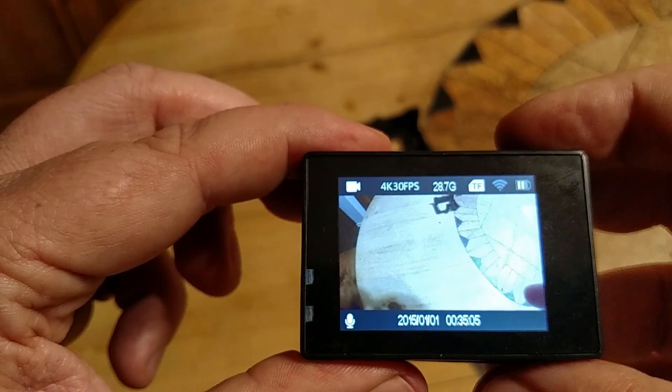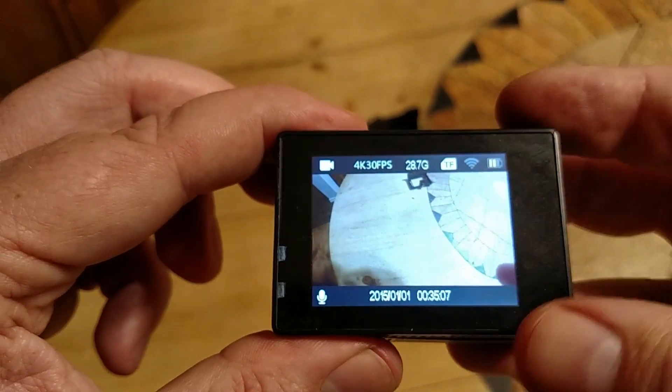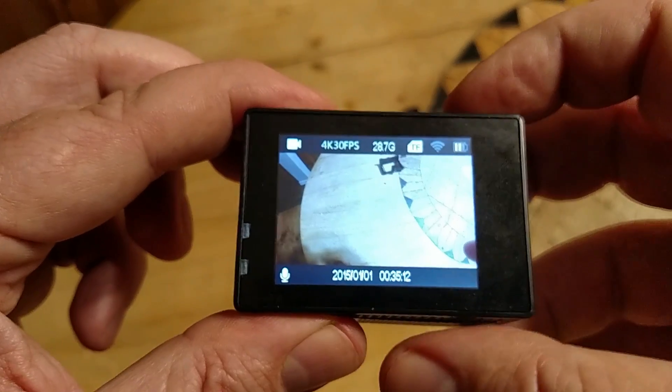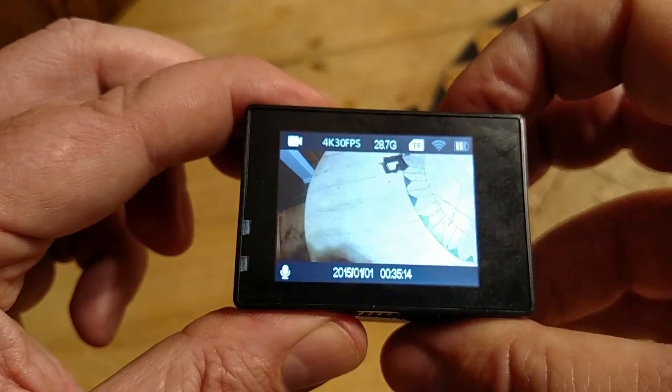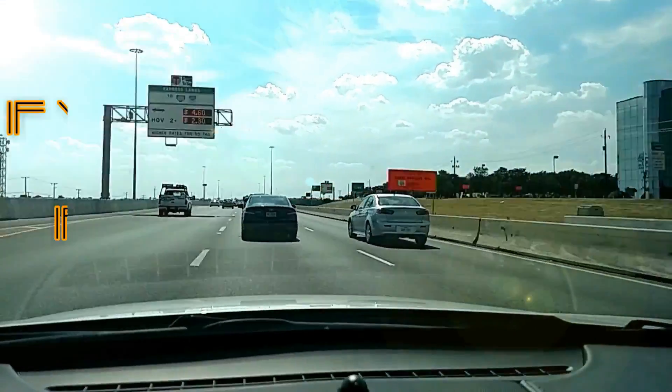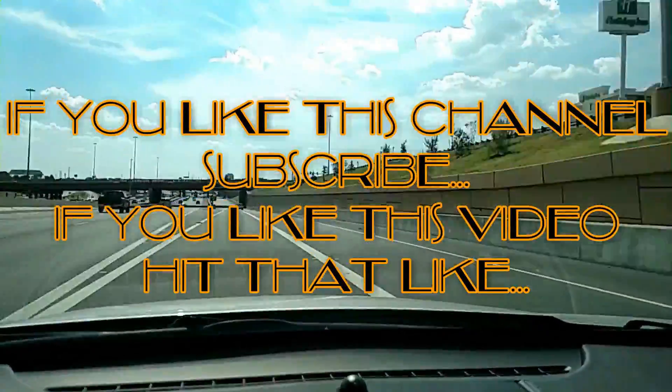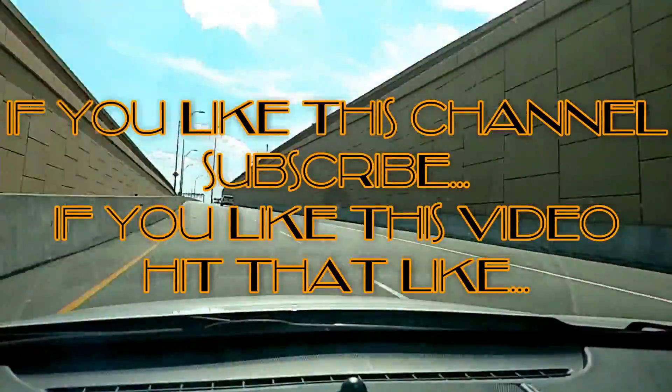So, if you like this channel, subscribe. If you like this video, hit that like button.